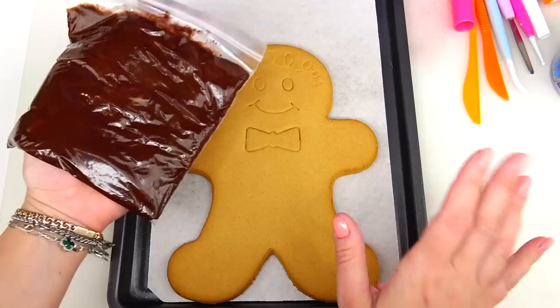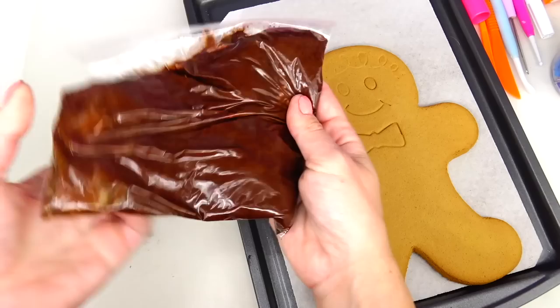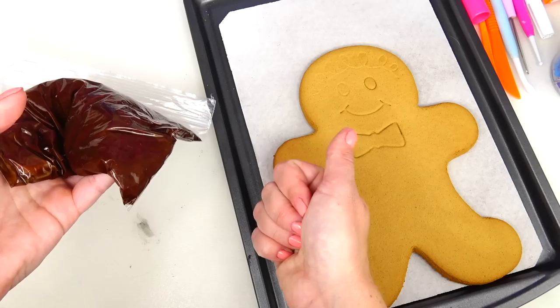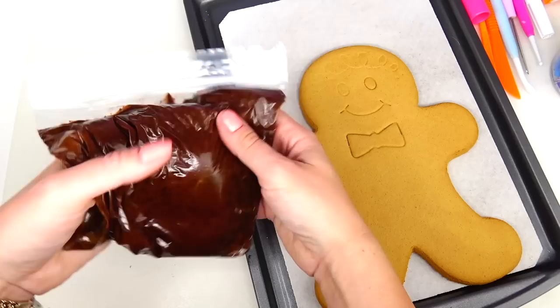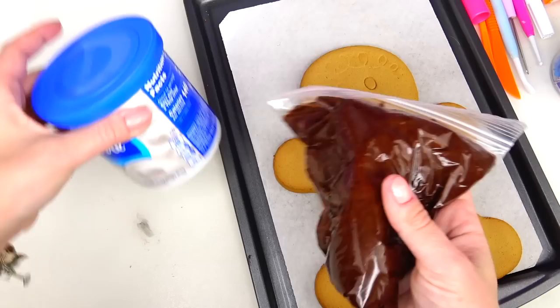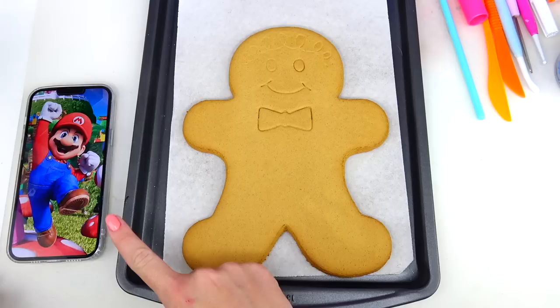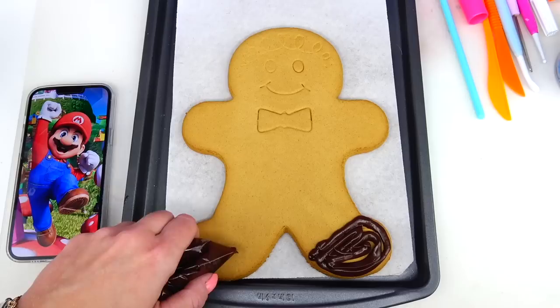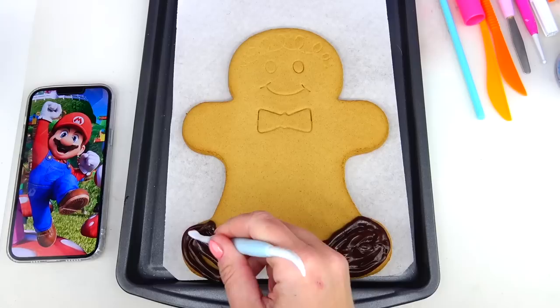I usually like to start with the feet, and Mario is wearing brown color boots. Let me tell you about this color — it looks like a perfect melted chocolate color, but to make this chocolate brown it took me six different colors. I did use red and green to make brown, but also added some black and a couple different shades of brown. As in most of my cookie videos, I'm going to start with the feet and paint Mario's brown boots, then carefully spread the frosting.